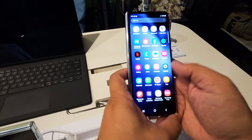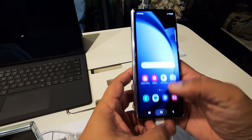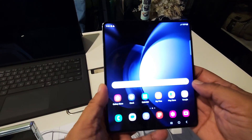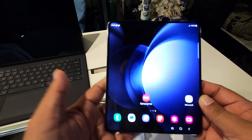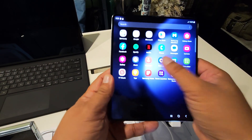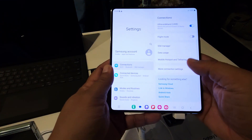If you just want to read messages, you can use the outside screen. But if you want to do more browsing, unfold it for a much bigger screen. This is the Z Fold 5. Let's check out its settings.